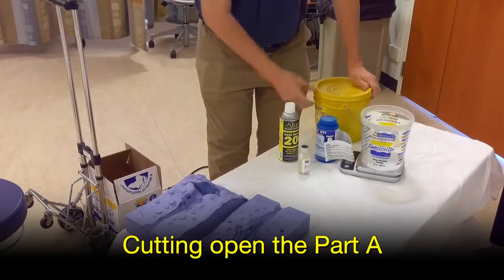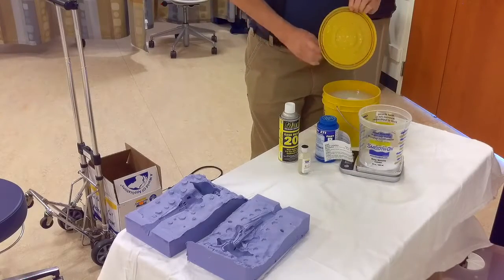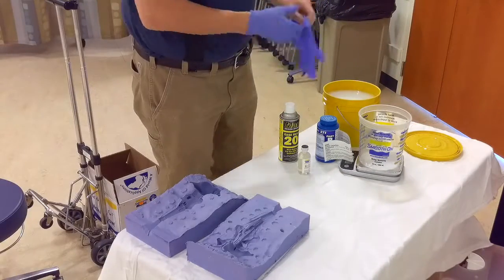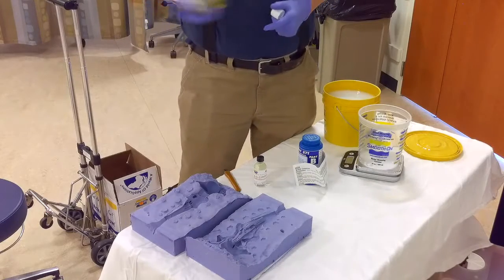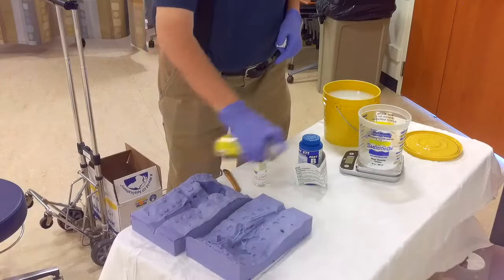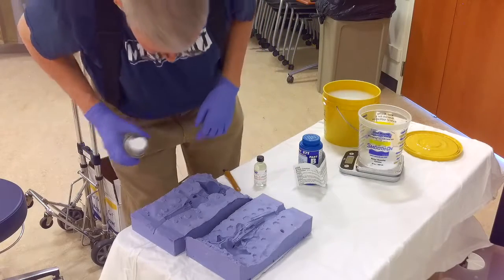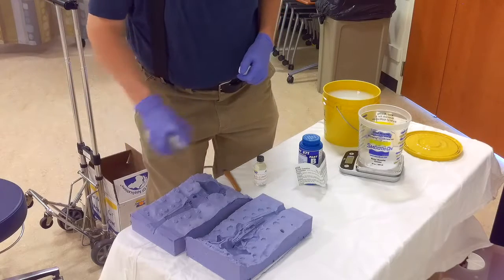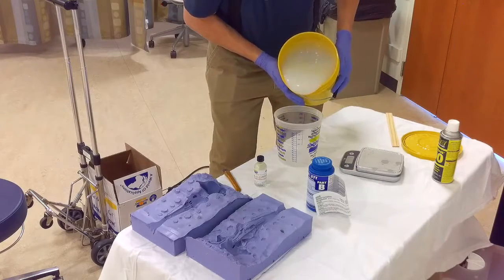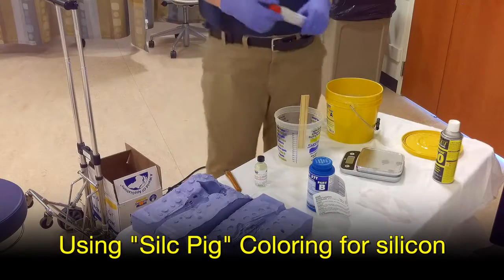I got some accelerator I'm going to put into the material. I'm using Mold Max 2070 and hopefully everything will turn out right. I just realized that I don't have gloves on. Go ahead and spray this down — give us the release we need.